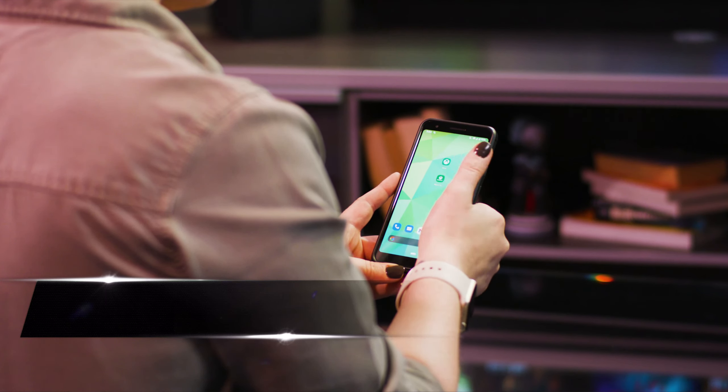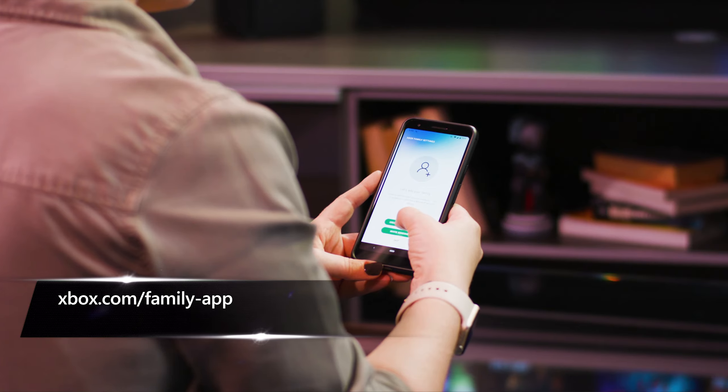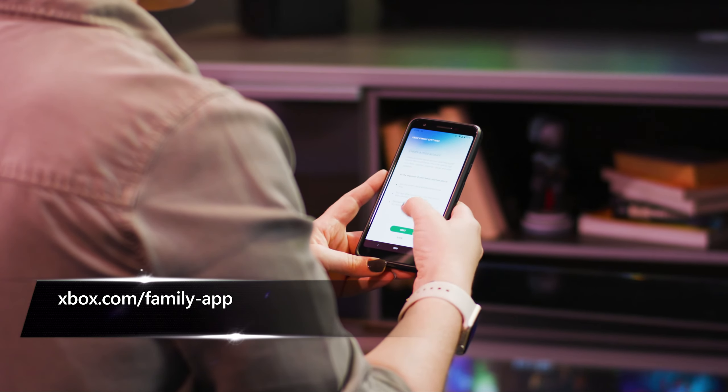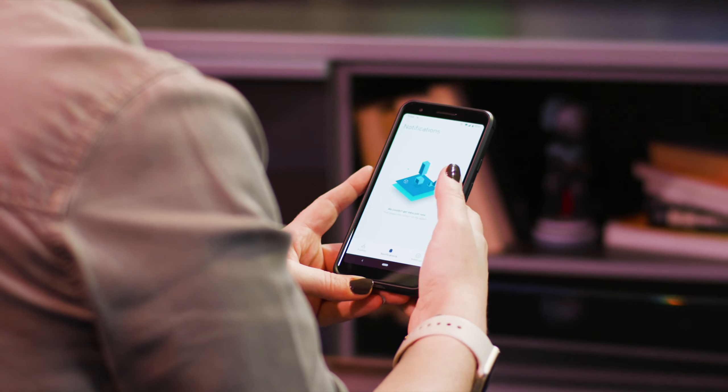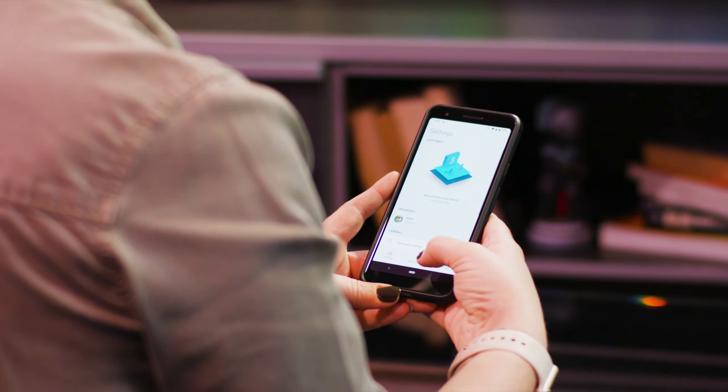Do you have kids that play on your Xbox? The Xbox Family Settings app is a great way to easily set up child accounts and manage console gaming options that are right for your family. You can set screen time, content filters, and get daily and weekly activity reports.